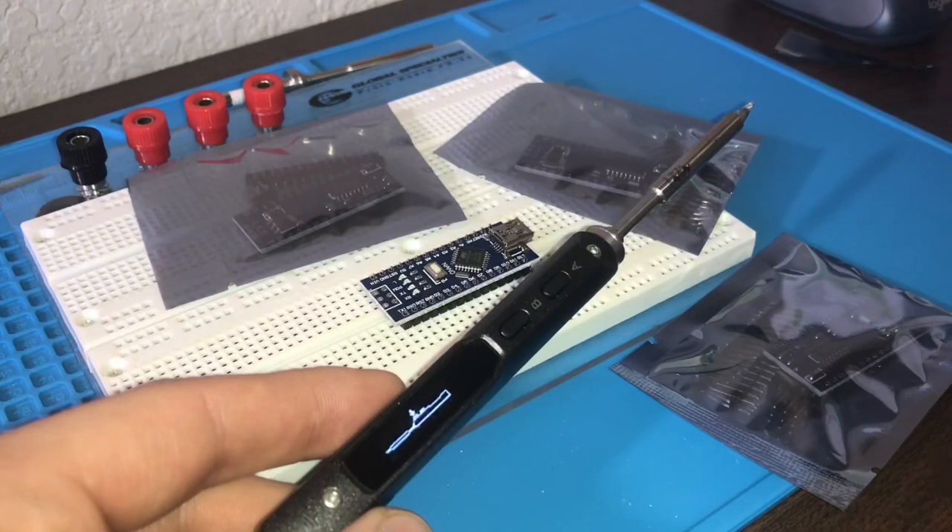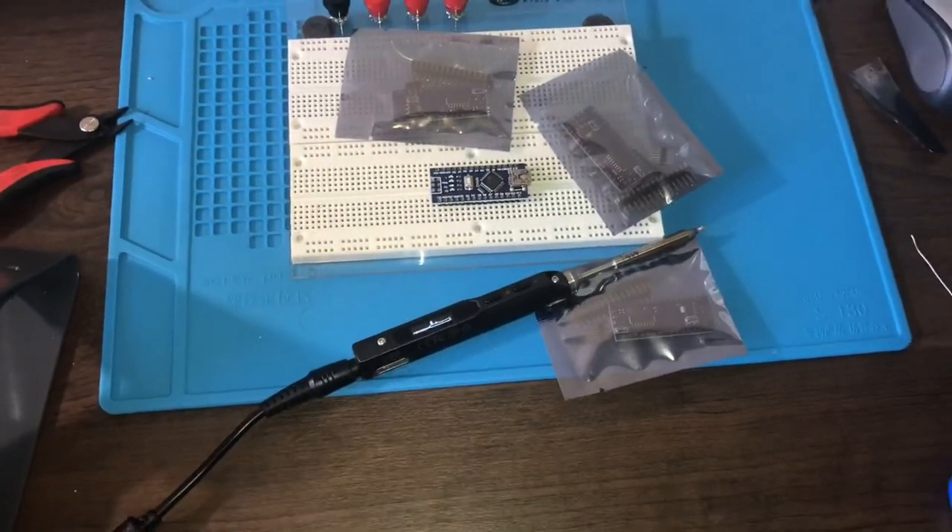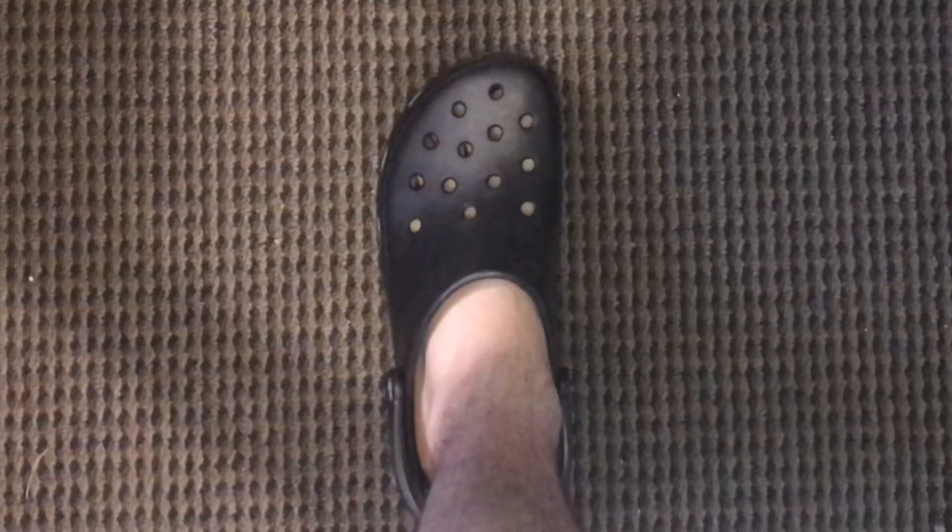I just got a bunch of Arduino Nanos with the headers not soldered on yet, so let's go ahead and solder them on.